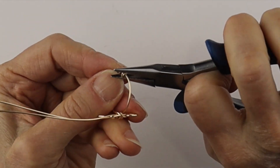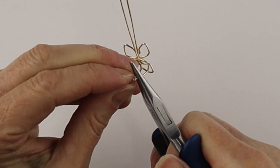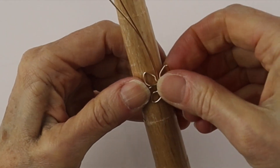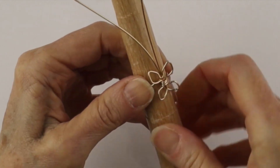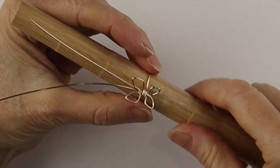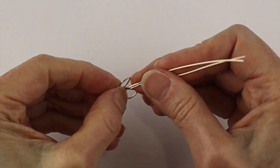Pinch in the little pokey ends with our flat pliers and put it on the ring mandrel so it's nicely shaped. You can bring the wings out to make them more three-dimensional — use your pliers if it's easier.